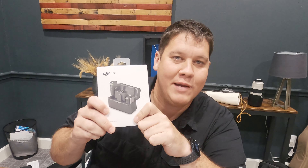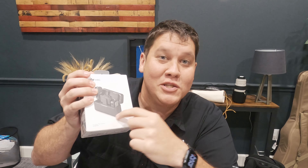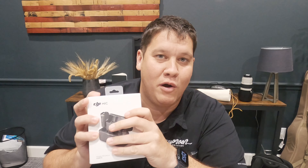You can use it with your phone, you can use it with your camera. It's actually got built-in storage, so you can actually record audio straight to the device without needing a camera or an external device. We're gonna jump in, unbox it, see how we can use it, and see how it can level up our video production, especially when we're using our phones.